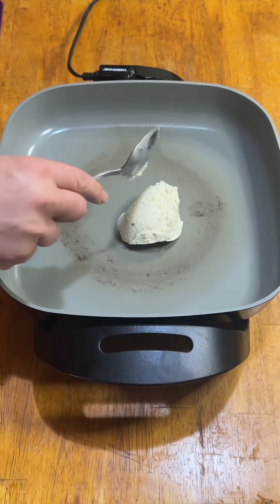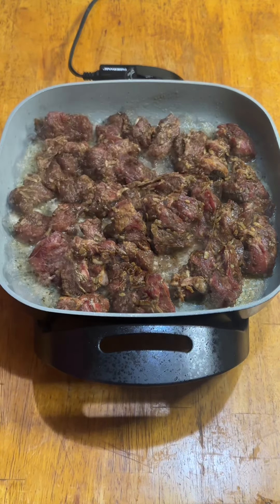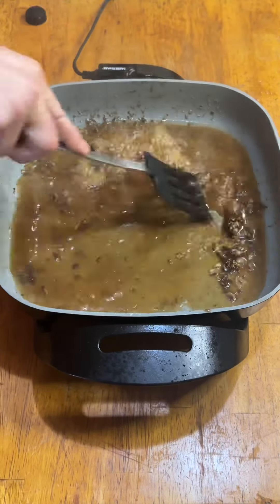Then we're going to add some Land O'Lakes garlic and herb butter that Darcy told me about to a medium-hot skillet. Toss in all that meat and give it a light sear. Then remove the meat and deglaze the pan with a little beef stock and some good old Jack Daniel's Tennessee whiskey.